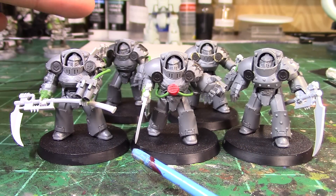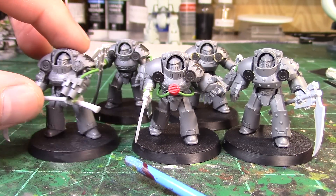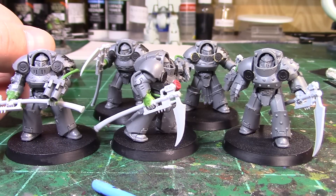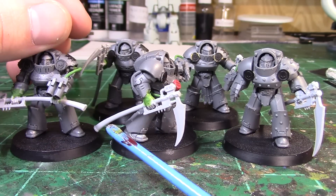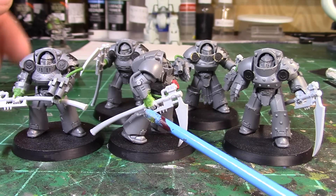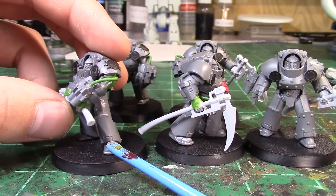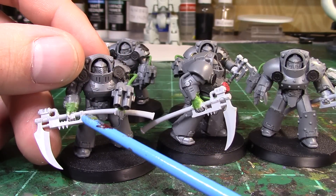From there I put the scythes on, and this was tricky because when you buy the scythe upgrade pack it comes with arms, but only power-armored arms which do not look right on terminators. I had two packs — you get two one-handers in each pack of five — so I took the four one-handers I had and used those because I would need to do less conversion work to get them onto the terminator platforms. I had some spare terminator arms from different kits and just chopped at the wrist and lined them up.